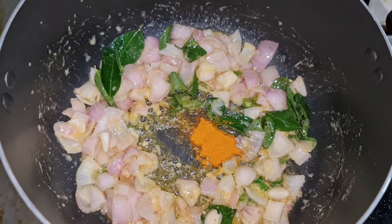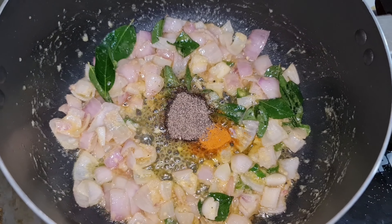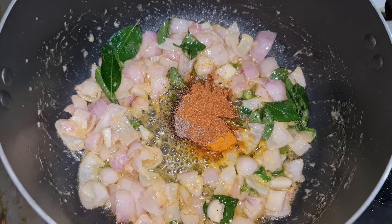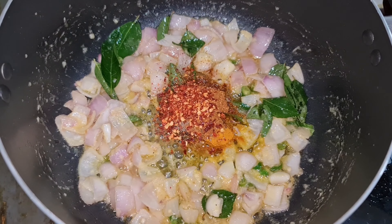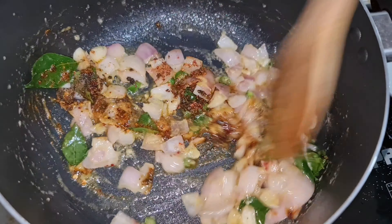Now add half teaspoon turmeric powder, 1 teaspoon pepper powder, half teaspoon garam masala powder, half teaspoon chili flakes and mix it.